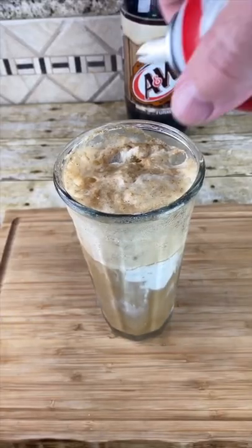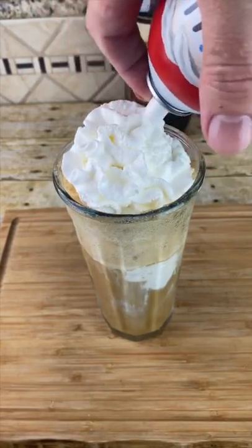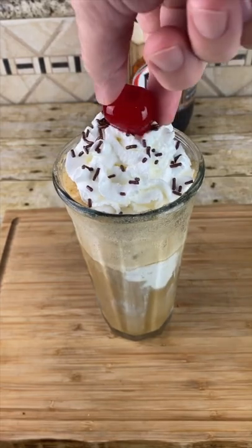When it's all full, you can even add some whipped cream. A couple chocolate sprinkles just for fun, and a maraschino cherry.